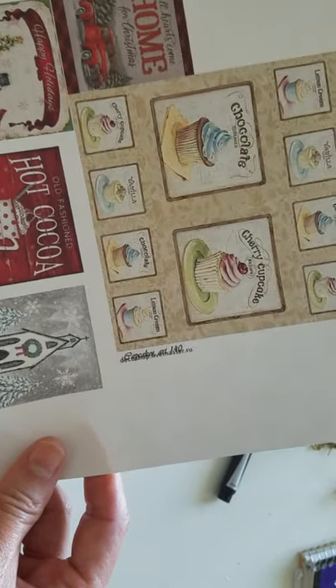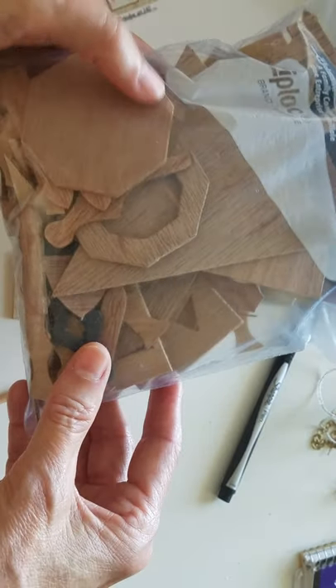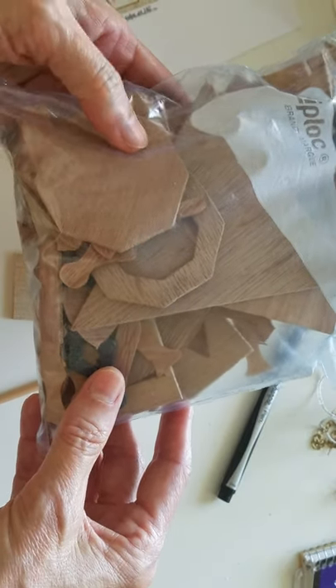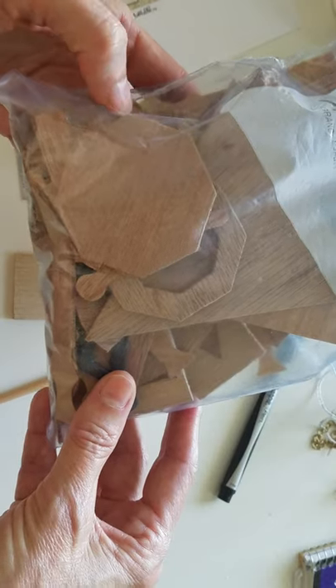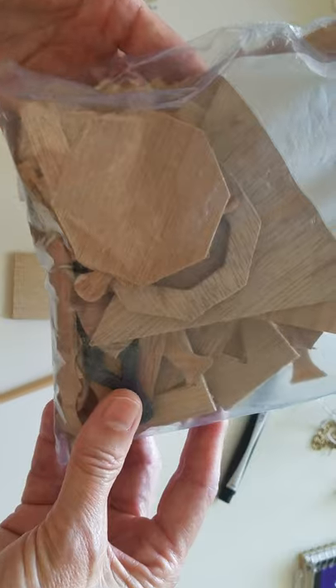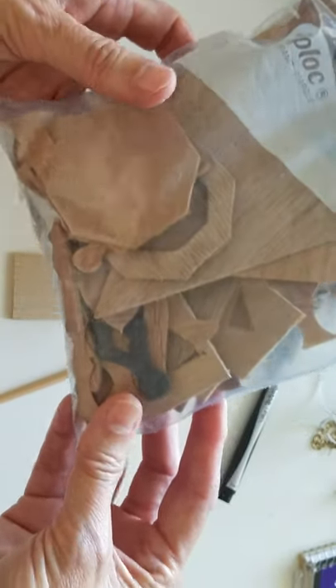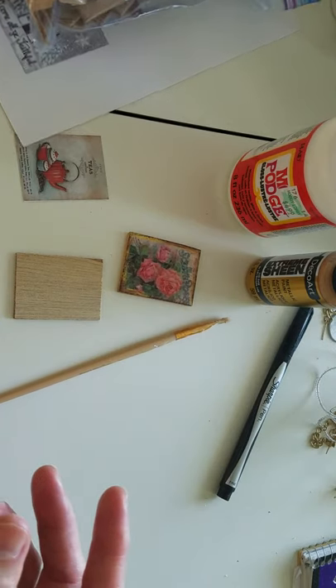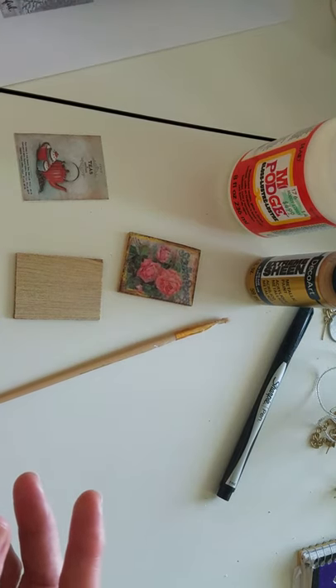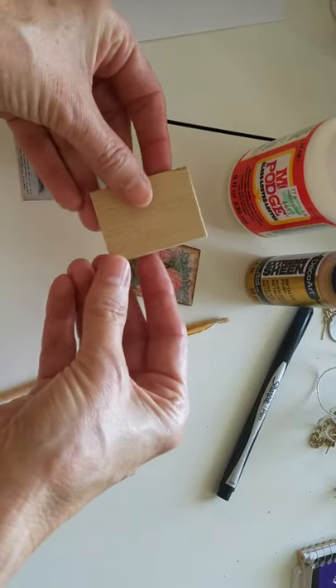I'm sizing them for my dollhouse. I'm actually using the leftover pieces of wood from when I was building my dollhouse kit. Just FYI — save all your wood pieces because you never know, you may be able to use them for something. That's exactly what I'm doing: using pieces from the dollhouse kit to make my pictures.